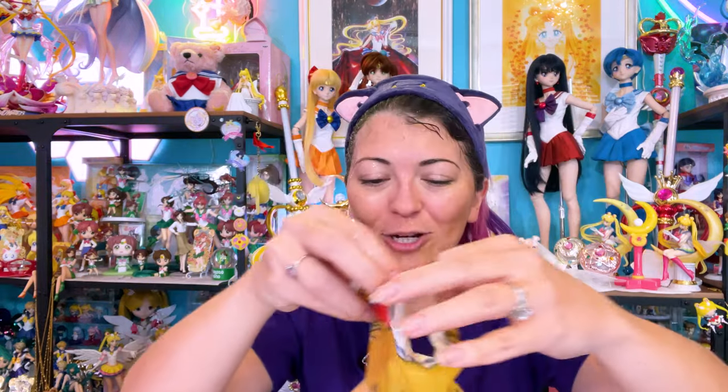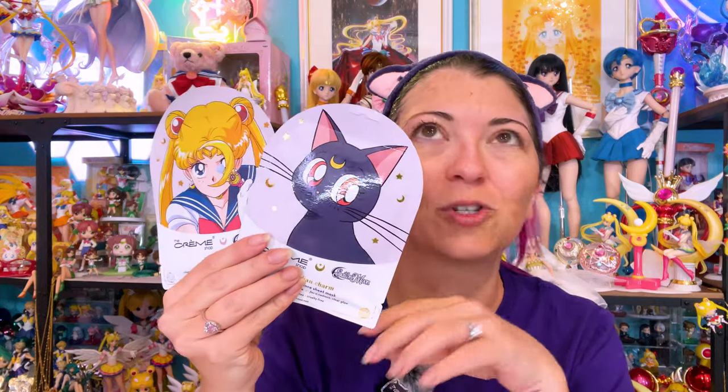So that's the second sheet mask. My skin definitely feels really moisturized with these. However, your mileage may vary depending on your skin type. Again, I live in a very dry environment, so it's really easy for me to find something that moisturizes. I like these — they're really cute and super fun to wear, kind of hilarious especially if you want to scare somebody with one of these on.